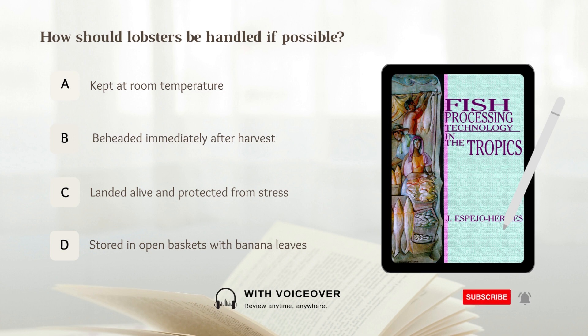How should lobsters be handled if possible? A. Kept at room temperature. B. Beheaded immediately after harvest. C. Landed alive and protected from stress. D. Stored in open baskets with banana leaves. Answer: C. Landed alive and protected from stress.